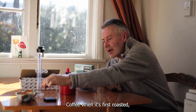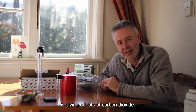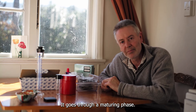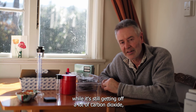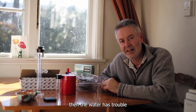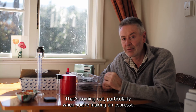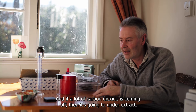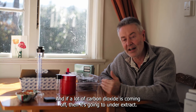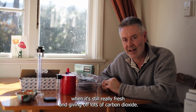When coffee is first roasted it's giving off lots of carbon dioxide — it goes through a maturing phase. If you try and make coffee while it's still giving off a lot of CO2, the water has trouble getting in and penetrating the coffee grinds, fighting the carbon dioxide that's coming out. Particularly with espresso, which has a really short contact time with the water — like 20 to 30 seconds — if a lot of CO2 is coming off, it's going to under-extract and taste sour. So you don't want to use your coffee when it's still really fresh.